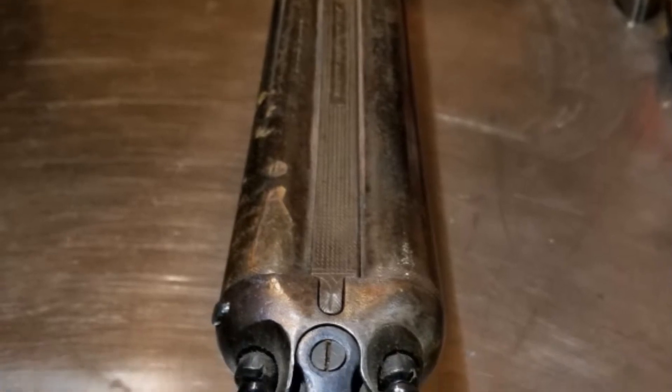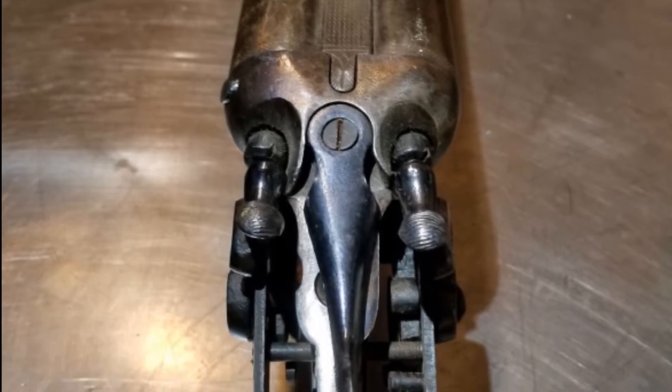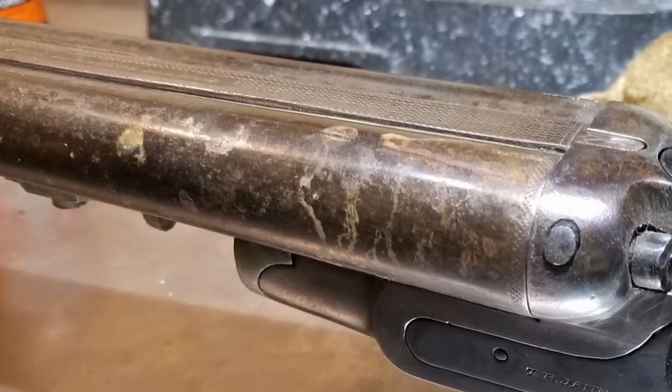Over the years, I've come across the parts several times but never felt the desire to work on it. Well, last winter I picked it up again and decided to take it to the gunsmithing school in Lakewood, Colorado.